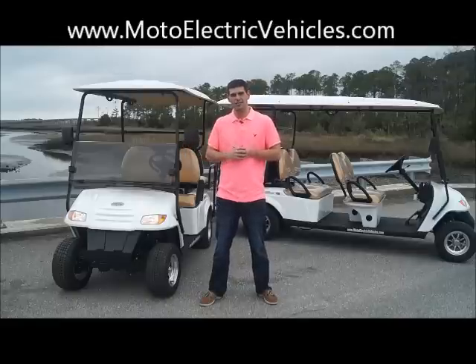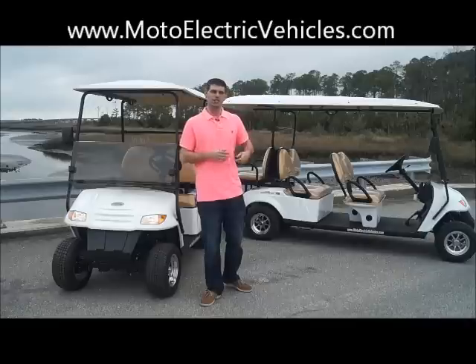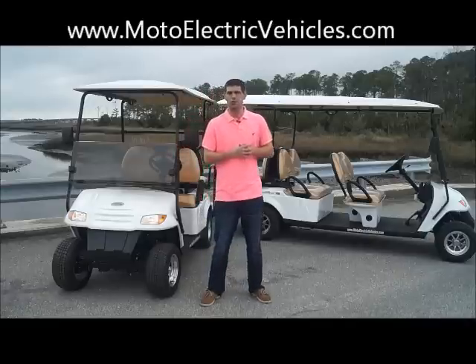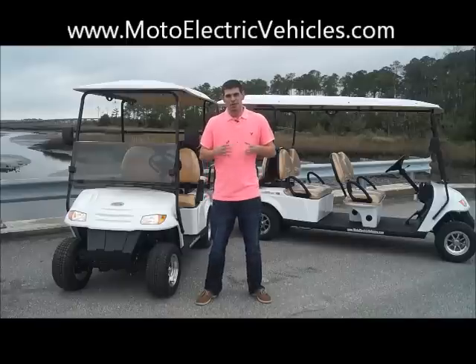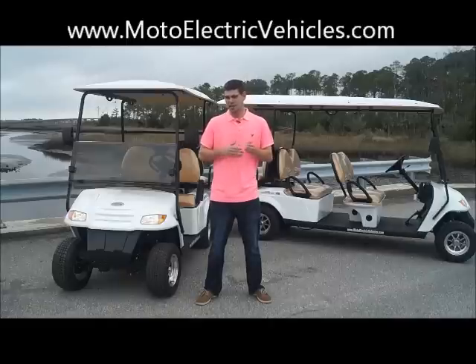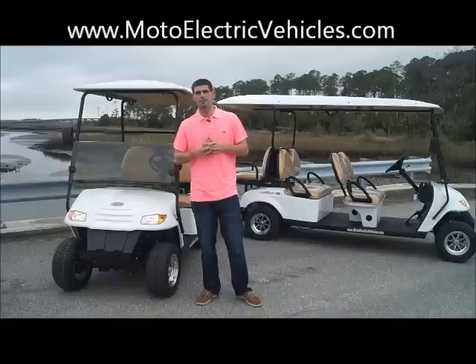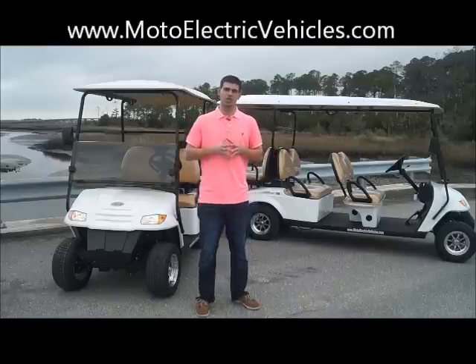We got our four passenger back-to-back model on my right, and our six passenger back-to-back model, which is a new addition in 2012, on my left. Our non-street legal vehicles are among the better ones in the industry because we use the same motor and specs as our street legal units. The motor is a four kilowatt motor, still going to go 25 miles per hour, and get up to a 50 mile range with onboard charging.